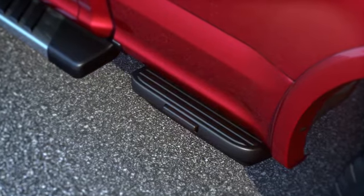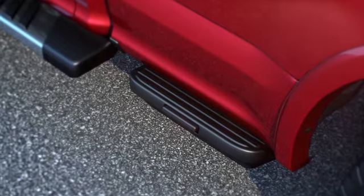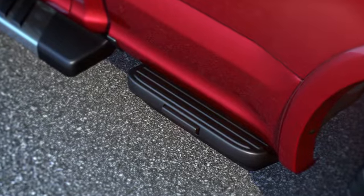Keep in mind, if dirt, snow, or ice collects in the step, it may prevent it from opening when you press the button. If this happens, just rinse it with water.